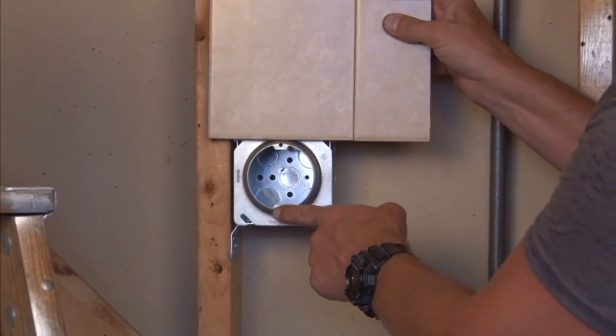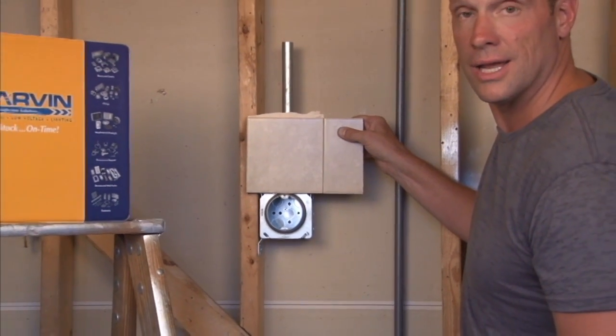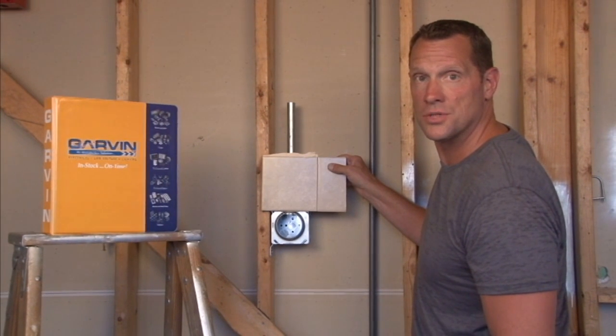Giving you a finished opening for standard sconce lights or overhead lights. For these and other great products, visit us online at garvinindustries.com.